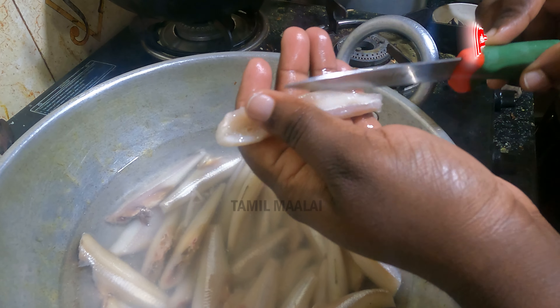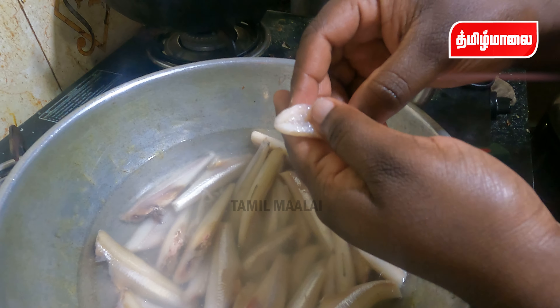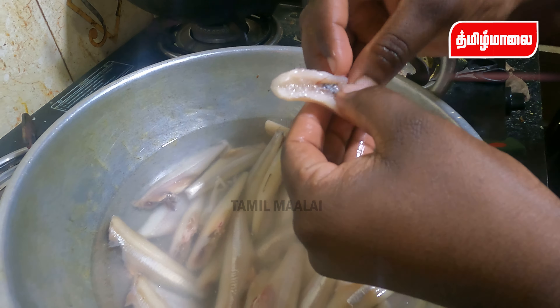Hello, I am Tamil. Let's talk about how to clean the nethili. Let's see how to clean the nethili. Cut the nethili and put it in the light.